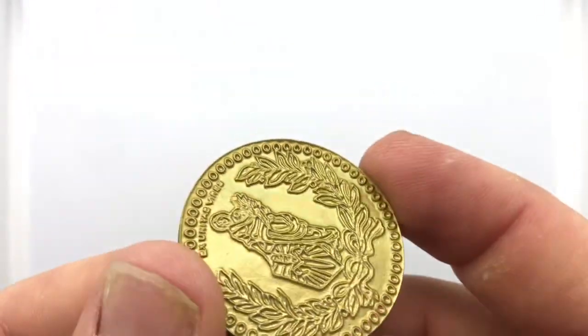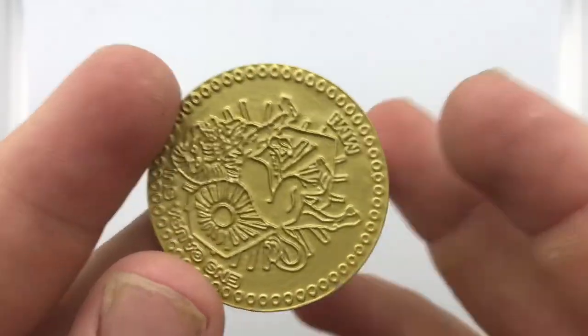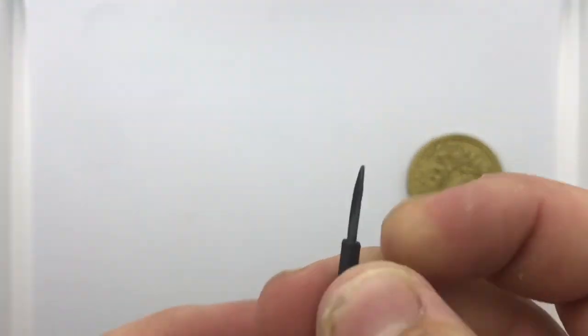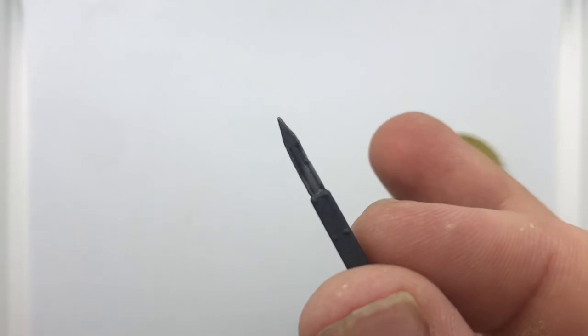Talking about accessories — we've got a bunch to go over. First off, we get this coin; I think it's supposed to be one of those assassin coins, but it's huge compared to the figure and it's kind of cheap looking — whatever. We also get the little knife from the first movie, a little switchblade knife, so that's cool. I like that a lot, looks good.